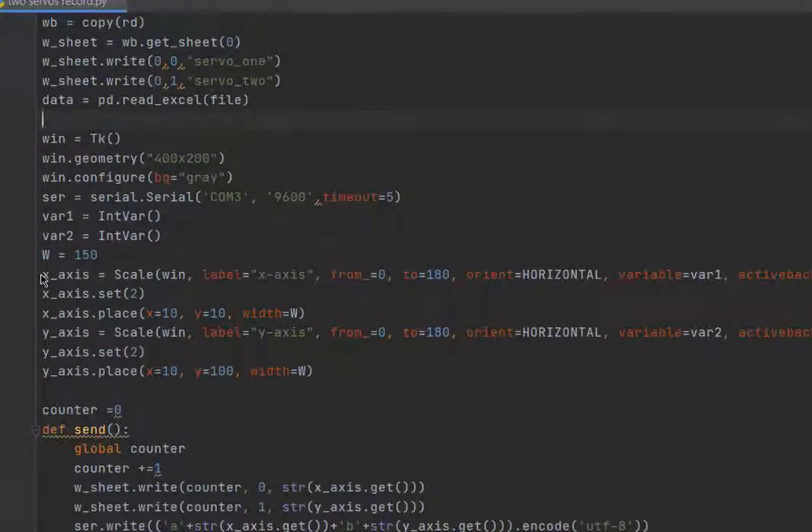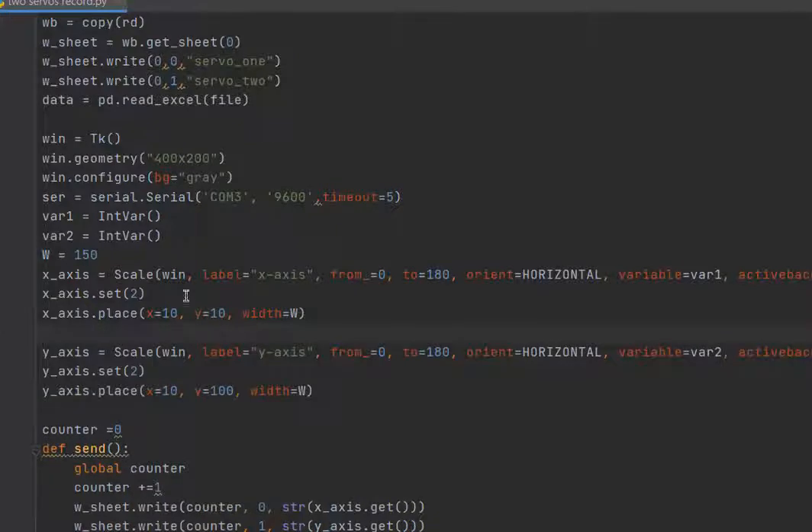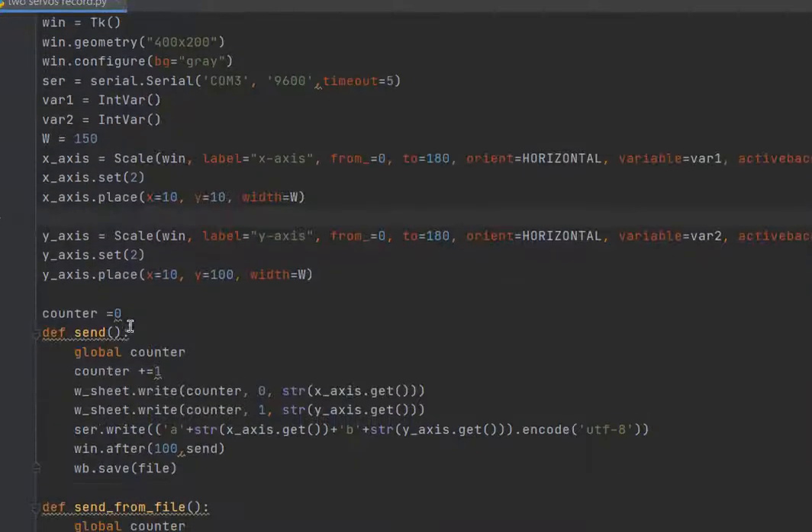Then we need two trackbars: one for the first servo and one for the second servo. We also need a counter. This counter is used to write the values continuously to the Excel file.